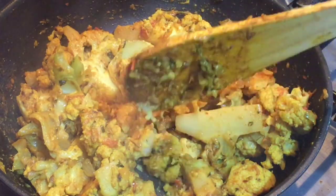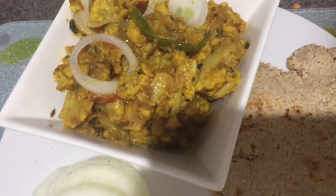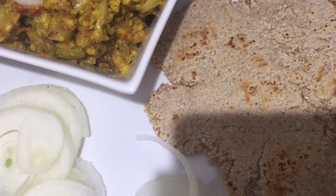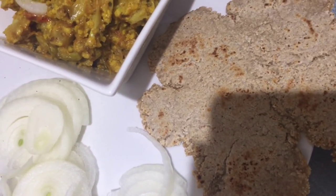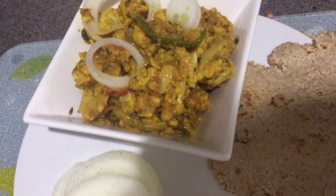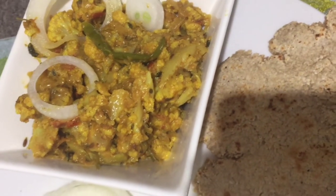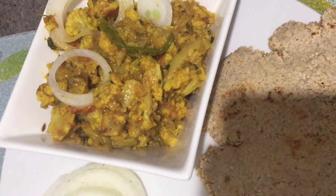After five to seven minutes, our cauliflower is completely done. You can check by pressing one of the florets — if it breaks easily, it's done. Our gobi masala, that is cauliflower stir fry, is ready! I'm having it with oats roti; the recipe is available on my channel — it's really healthy. I hope you like this recipe. Do not forget to subscribe, leave a comment, and hit like. See you next time — take care, bye!